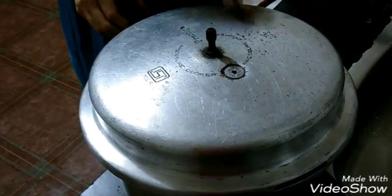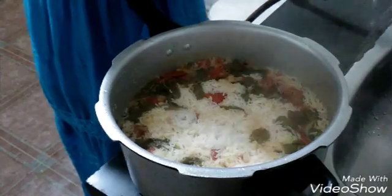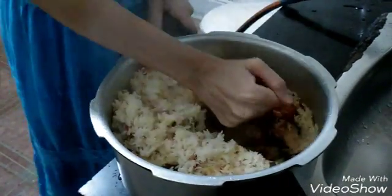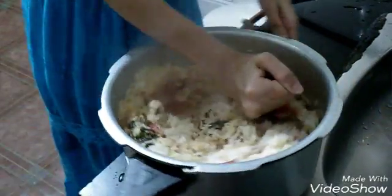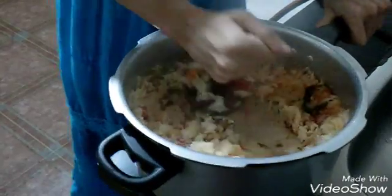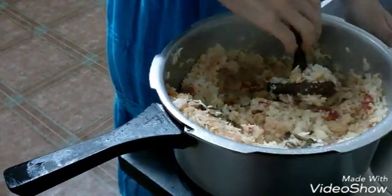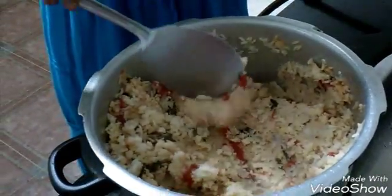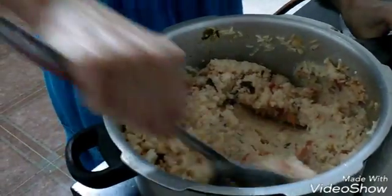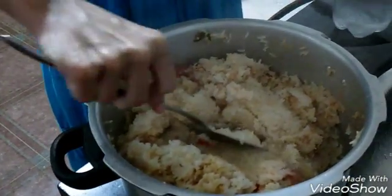Once the pressure has dropped down, open the cooker — be careful while opening. The grains are full, so take a masher and mash the rice nicely, because we are not going to leave the grains full as it won't bring out the best taste. You can leave it full or mash it up — it's always better mashed. Be very careful as it's very hot. Once mashed nicely, add water to dilute according to your taste — if you want it thick, keep it thick; if you want it diluted, add more water. Cook again for 5 minutes.